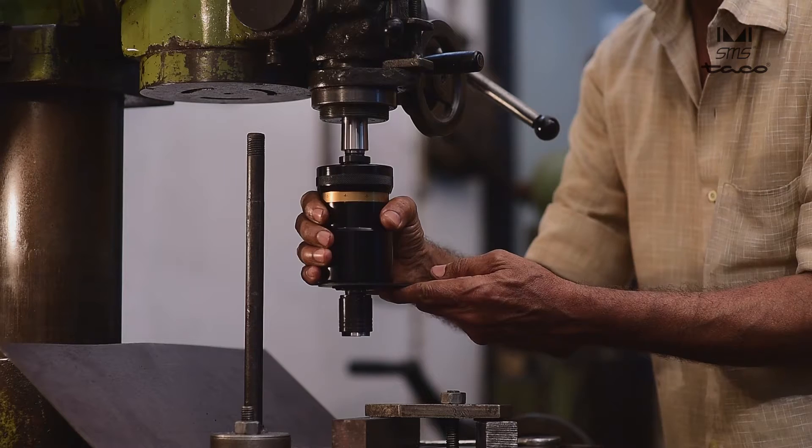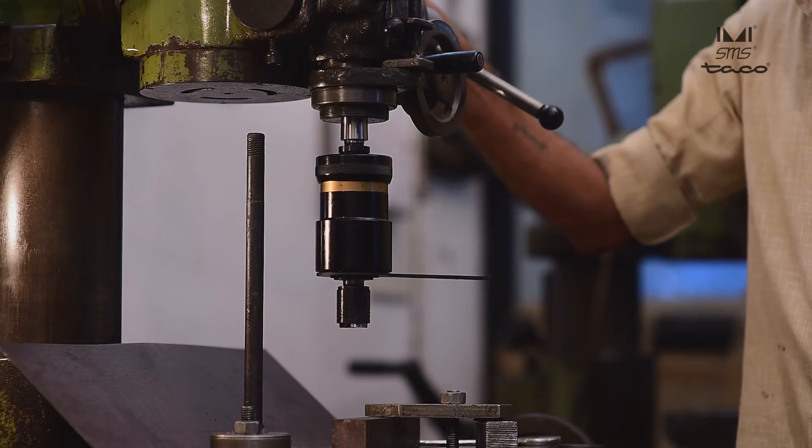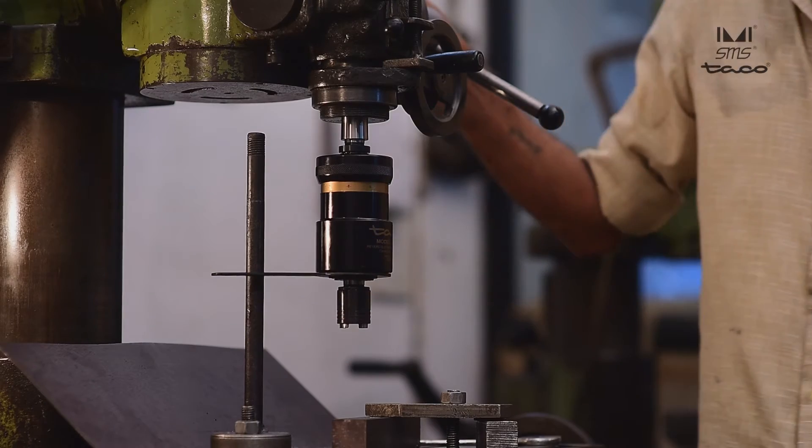Be careful while working with the stop arm. Do not leave it loose. Always keep it at rest on the stop bar before turning on the machine spindle. Do not lengthen the stop arm.